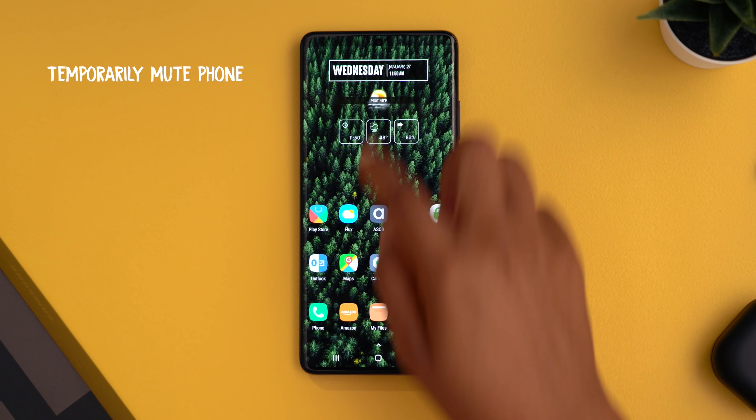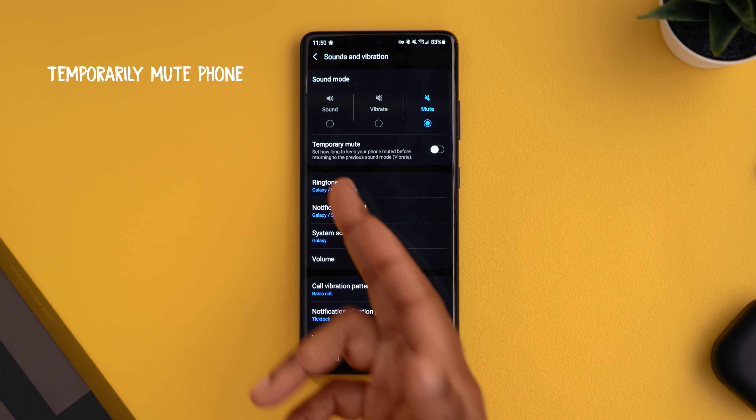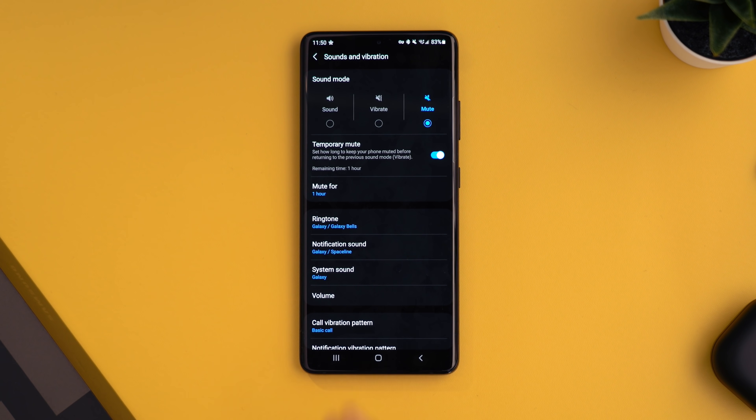If you need to temporarily mute your phone, swipe down to your control panel and press and hold the sound icon. Once in the menu, you'll see an option called 'temporary mute' — toggle it on and select the duration before your phone automatically turns sound back on. This is handy in a meeting when you need to silence your phone but don't want to forget to turn it back on.